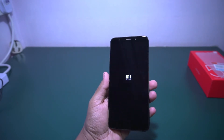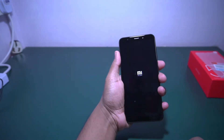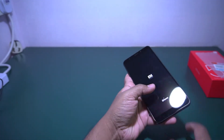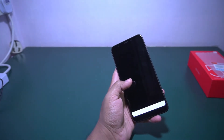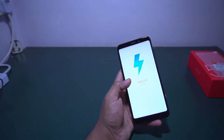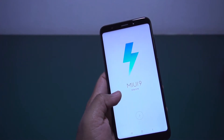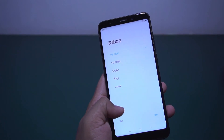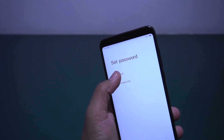Let me boot up the phone. I got some haptic feedback. As we know this is a big 5.9-inch screen, and because of the 18:9 aspect ratio you can still hold the phone easily. This is running on Snapdragon 625, which is a good processor from Qualcomm and will give good battery backup. This is the first boot-up and it's running on MIUI 9. Let me set it up and configure the fingerprint.